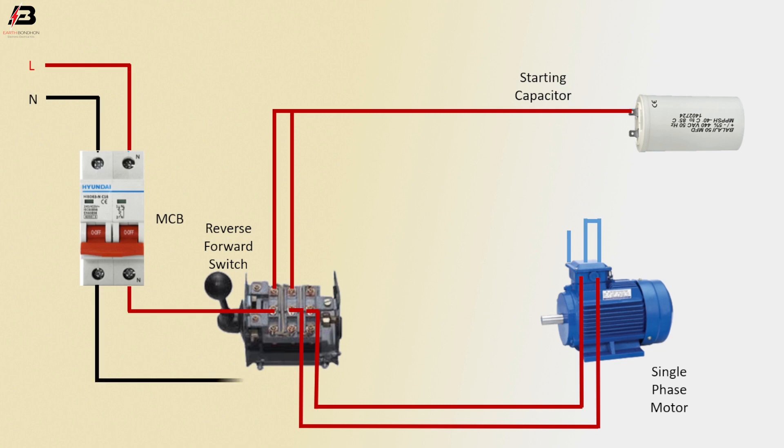Neutral connection from MCB to connect sensible switch. Neutral connection from sensible switch to connect motor. Capacitor connection from motor to capacitor.